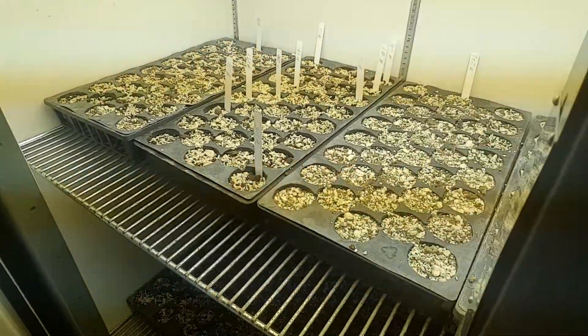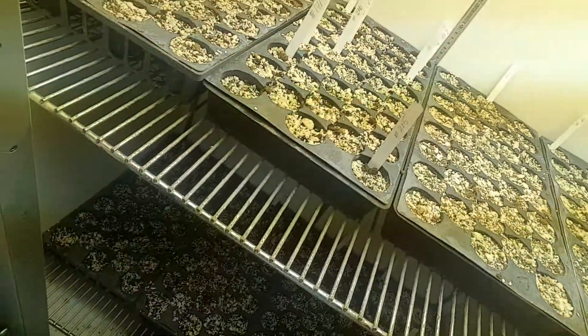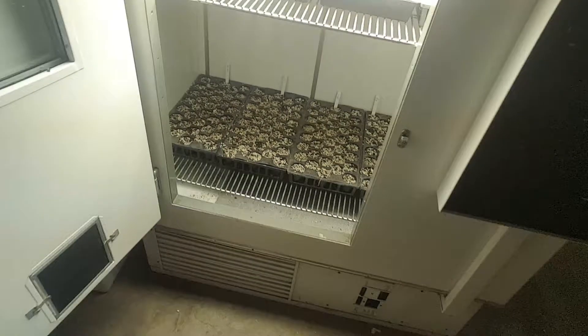seeds — protea seeds. This plant grows in Africa, as I already told you, but grows in high elevations and needs fluctuations of temperature between night temperature and day temperature. That's why we need such chambers to grow and germinate them.